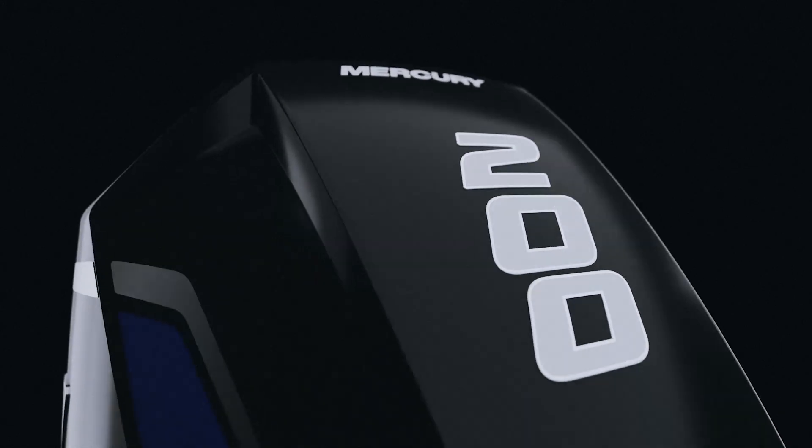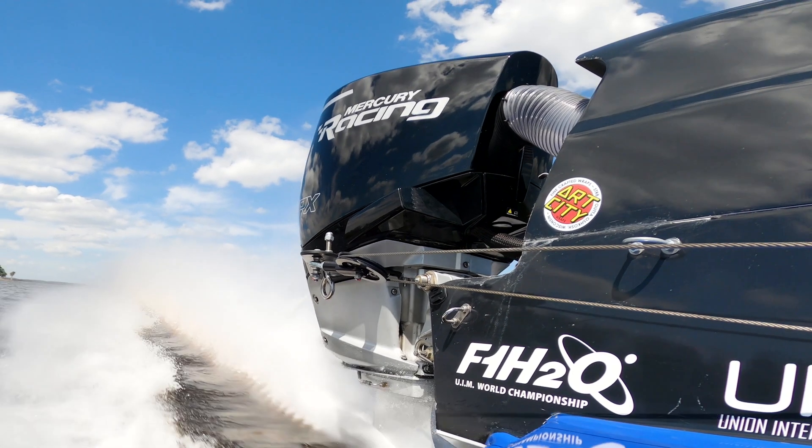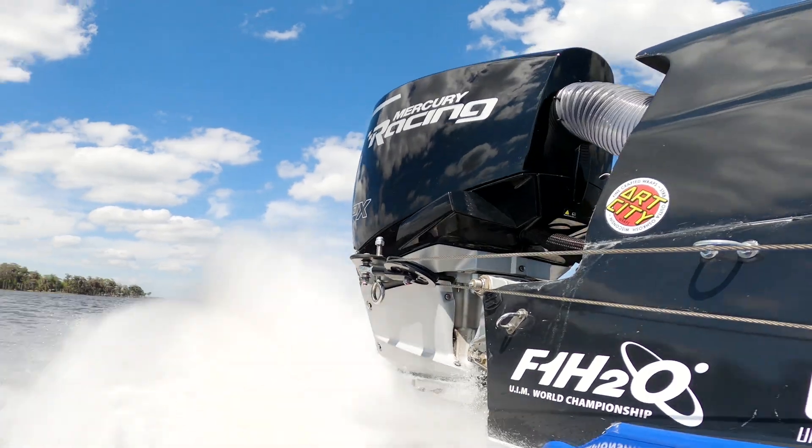The 200 APX is the first Mercury Racing derivative of the highly successful 3.4-liter V6 platform. We start with a 225 four-stroke power head and add a higher compression ratio and more RPM to increase performance. The lightweight flywheel shaves six pounds off the weight of the power head compared to the production version.